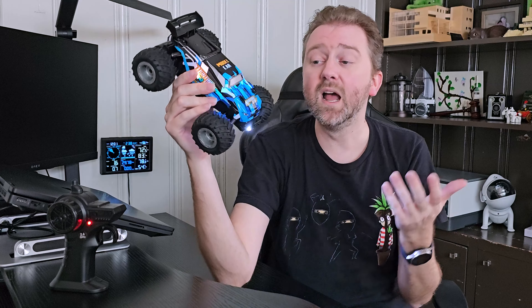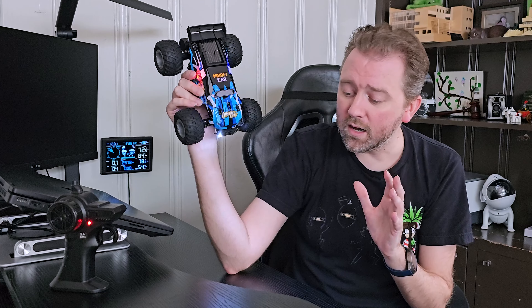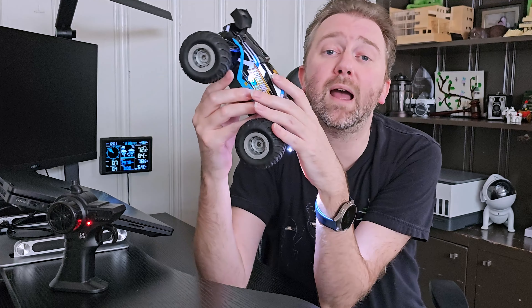The little monster truck here is a one to eighteen scale car. It does have built-in shock absorbers on the back, which means it is designed to go through grass, sand, gravel, and asphalt — pretty much a lot of different surfaces, which is great. It's not going to get stuck or anything like that.